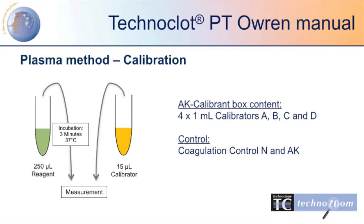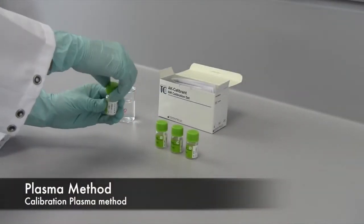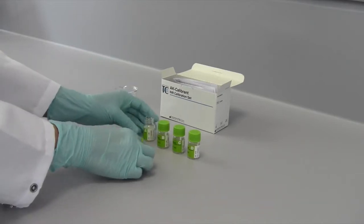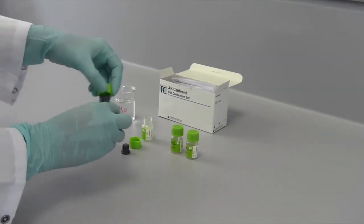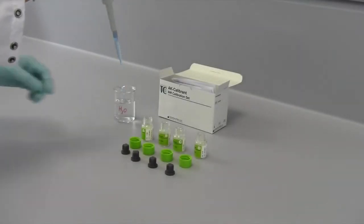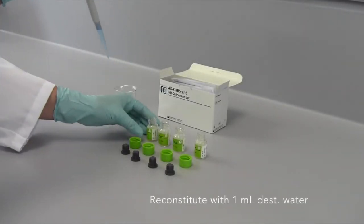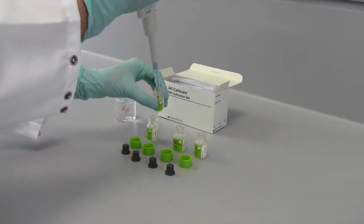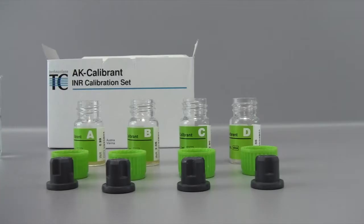The AK Calibrant is suitable for the calibration of a plasma method and contains 4 calibrators — A, B, C and D — with different INR levels. Reconstitute the lyophilized plasmas with 1ml distilled water. After a short swirl, let them stand for 30 minutes.